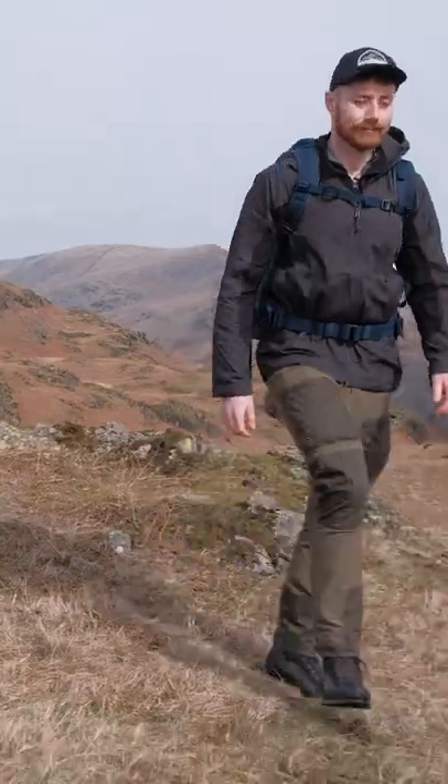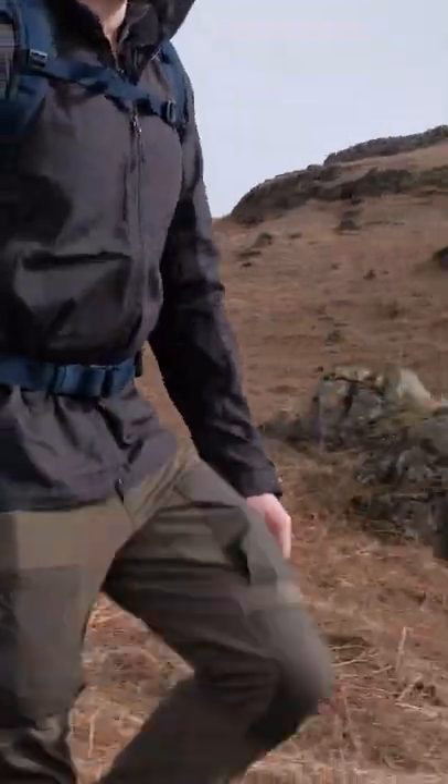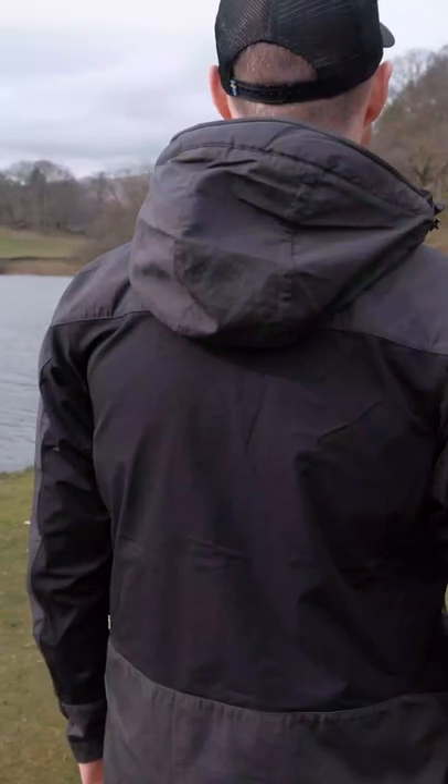Hi everyone, it's Ben from Trek It and we're going to give you a quick look at the Fyaroven Abisko Lite Trekking Jacket that I've got on here today. It's a lightweight trekking jacket made out of Fyaroven's G1000 Lite eco material, and there is also a polyester and elastane stretch panel on the back. So think of it a little bit like a soft shell jacket — it's just Fyaroven's interpretation of that.